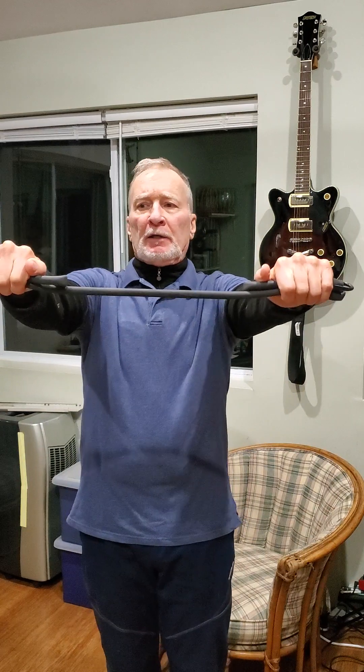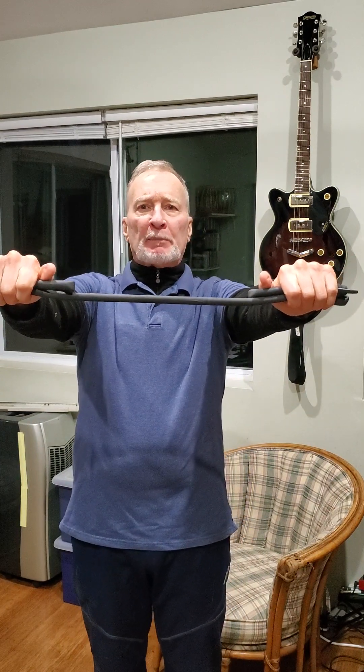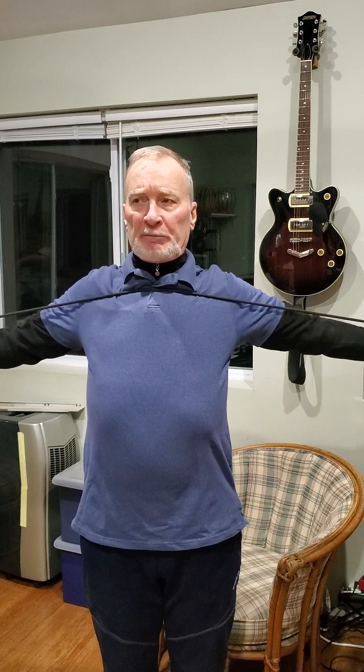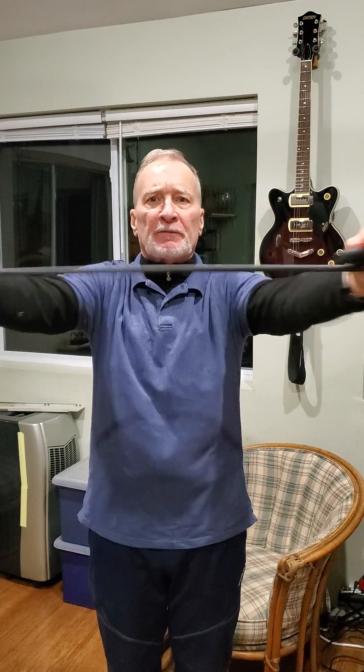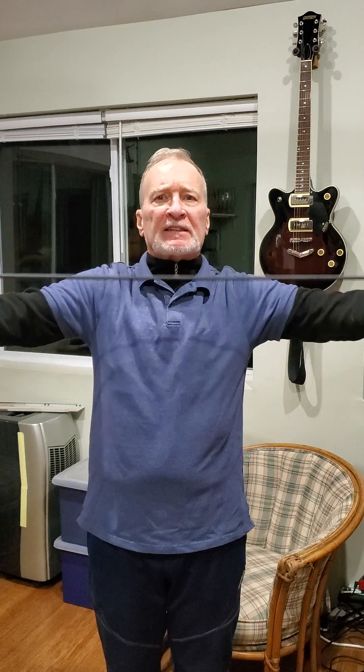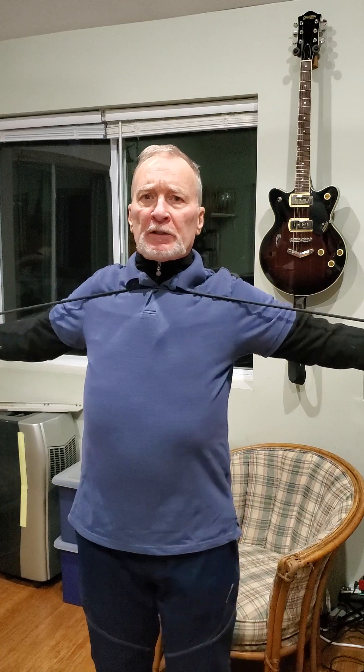You're gonna get your band about shoulder-width apart. You can see this is a longer band so I folded it up. I like that my thumbs are over the top. We're gonna open up the chest and rotate back — this helps with the rotator cuffs. Keep it horizontal with the shoulders. We're going to do ten of these.